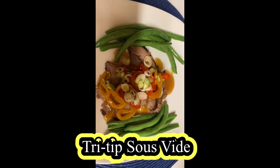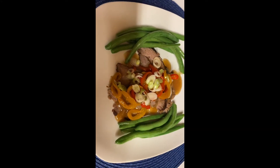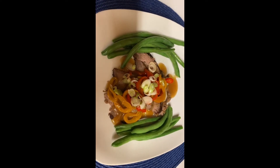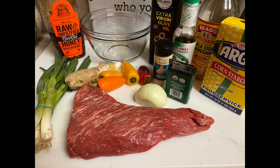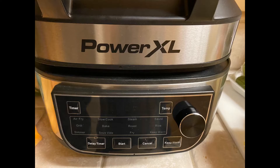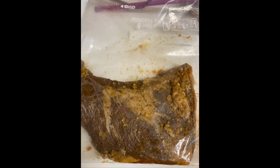Tonight's dinner is going to be tri-tip sous vide. This type of cooking is a French style cooking — it's vacuum sealed meat cooked in the sous vide. Here are the ingredients for this recipe, and I'm not going to write down the recipe because we got this recipe from someone on YouTube and we don't want a copyright claim on us.